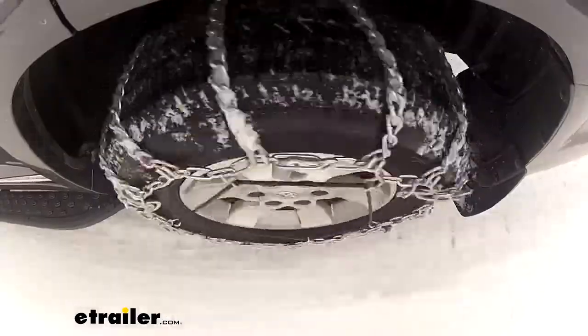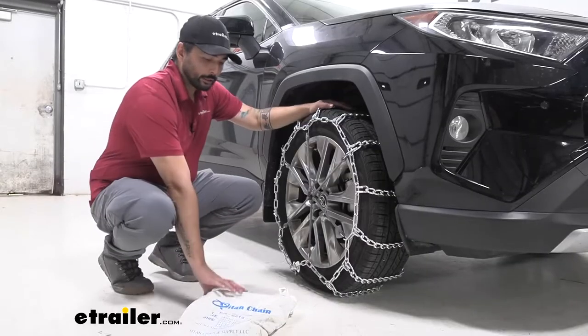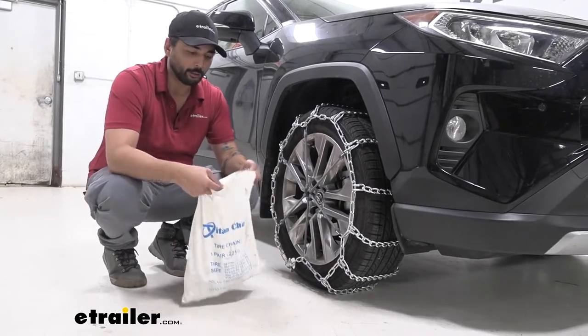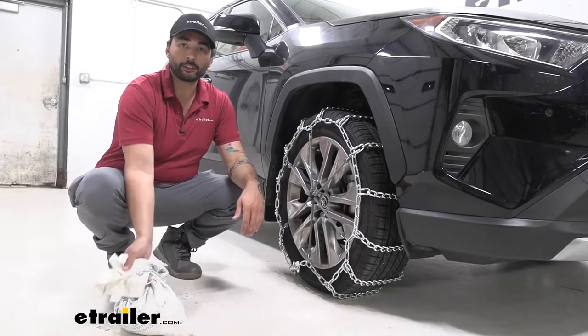The twist links are also going to offer you a smoother ride compared to the square links. These Titan chains come in this bag. It's not the greatest or the most durable, but it keeps them together and you can just throw it in your trunk.